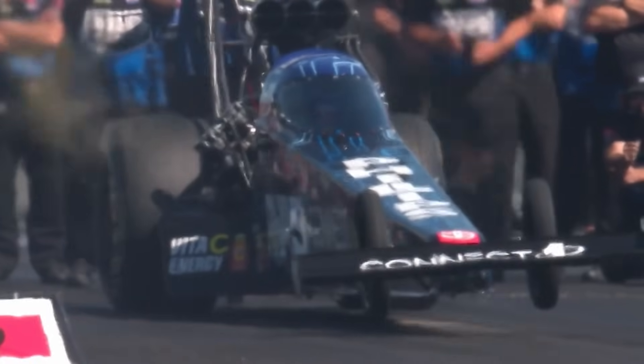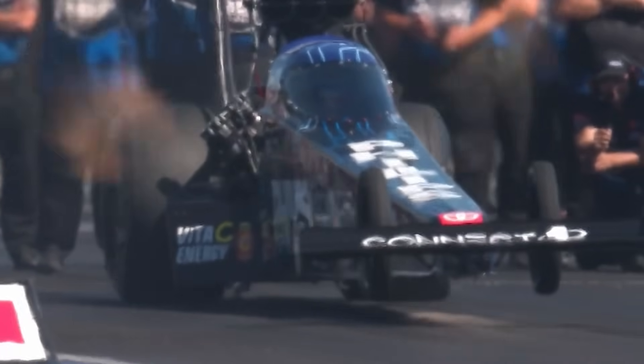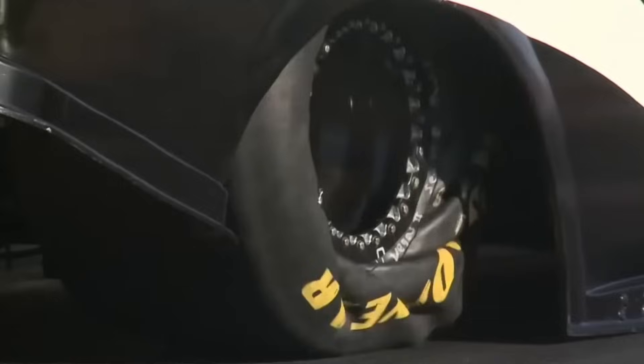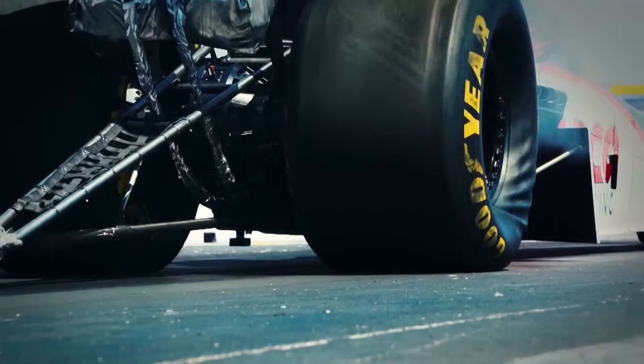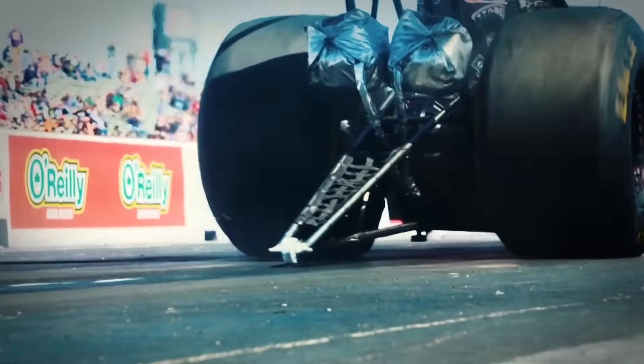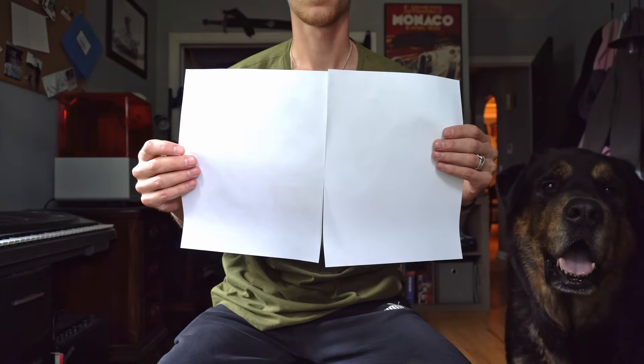When a dragster launches off the line, the exhaust alone will provide over a thousand pounds of downforce. This downforce combined with over 6,000 pound feet of torque causes the tire to squat and flatten out. This increases the size of the contact patch to over 250 square inches — that's larger than two 8.5 by 11 inch sheets of paper side by side. That's a lot of grip.